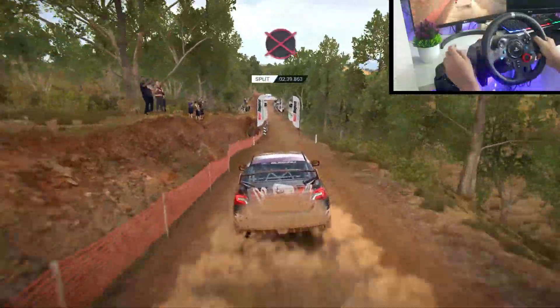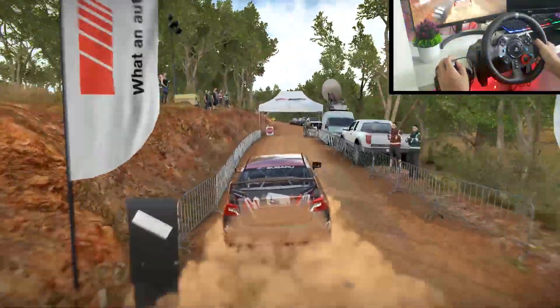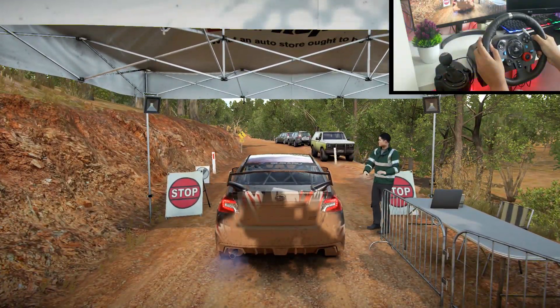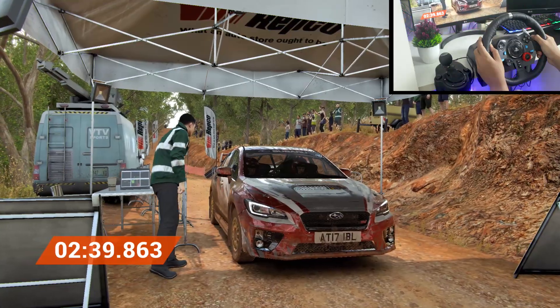Oh boy, get her up to the marshal. Perfect, great result, well done.